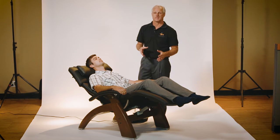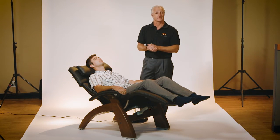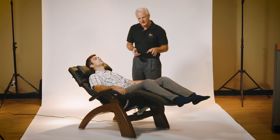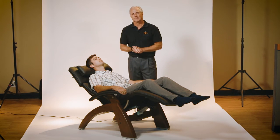The dual motor capability gives you infinite positions for comfort and or health reasons. If you have things like edema, swelling, circulation issues, you can recline back, elevate the feet, and that's going to force blood back to the heart, improving circulation.